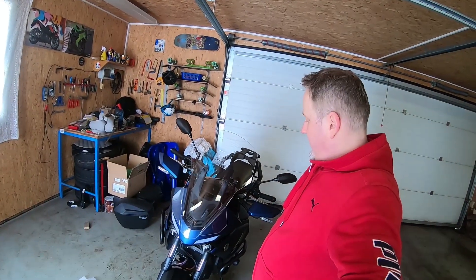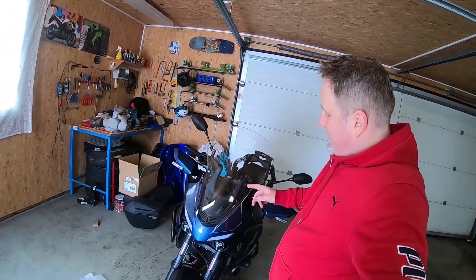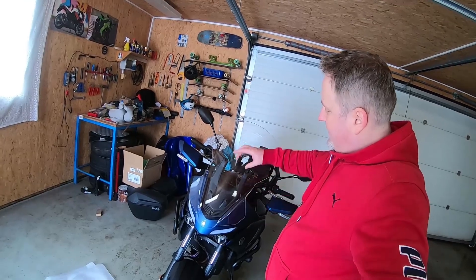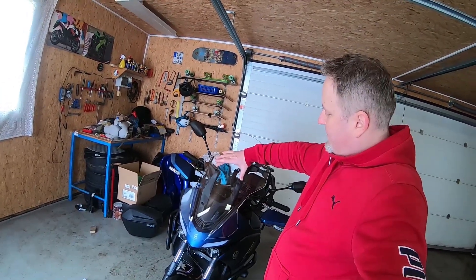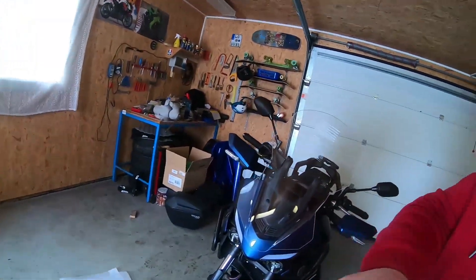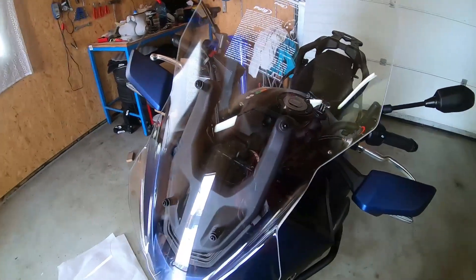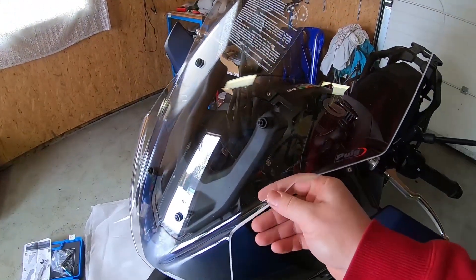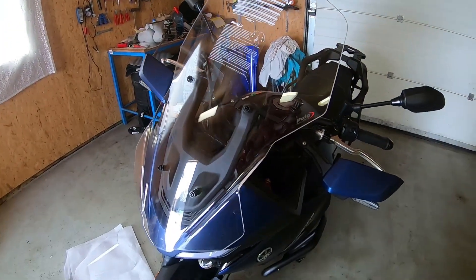So it's completed. As always, there was some surprise. The problem I see is that the distance between these two holes is not accurate. Anyway, I was able to mount it, but maybe there is some deformation also caused by the temperature, because it's really cold here.